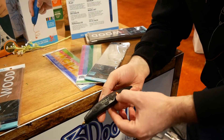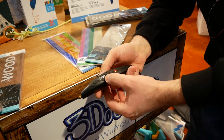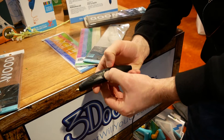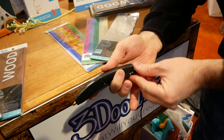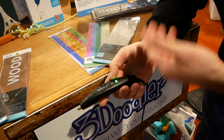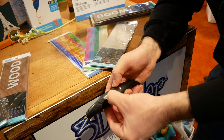So this is the 3Doodler Pro. You can select your material and your speed, and then the pen will heat up to that. It also maintains and remembers where you were, so when you turn it off, it'll go back to that setting and you can just enter through it. So now I'm back at ABS at speed six.